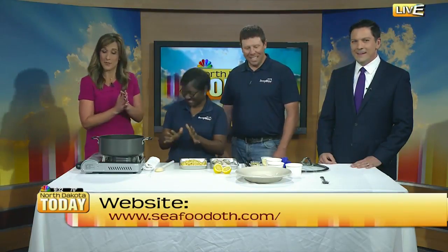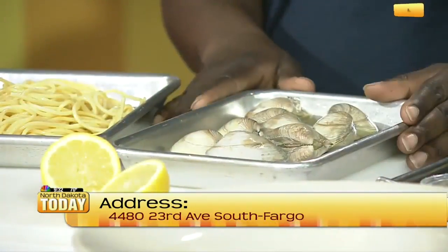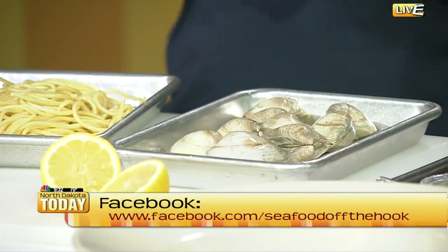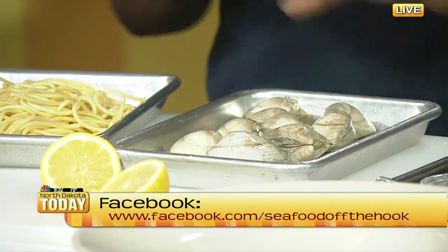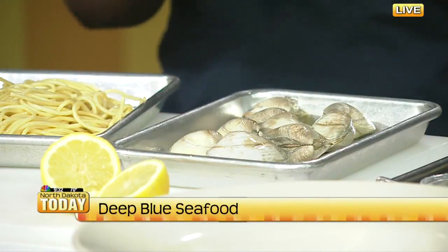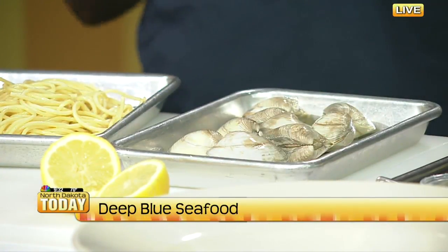You say it's easy — where do you start? It really is. First of all, you want to get some clams. When you purchase the clams, you just want to run them quickly under cold water and give it a quick brush. That's just to get all the sand off the clams, because you don't want that in your meal — otherwise you get that grit.